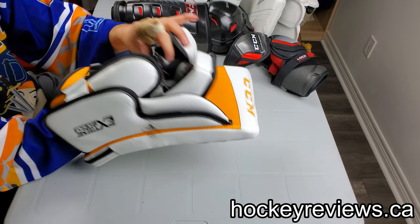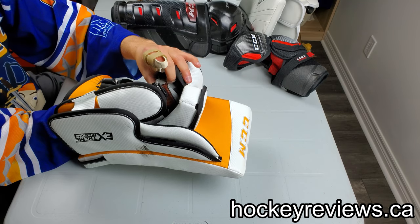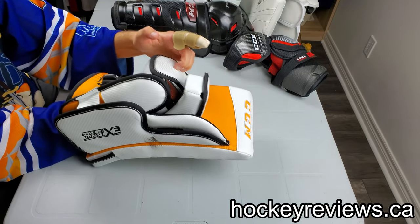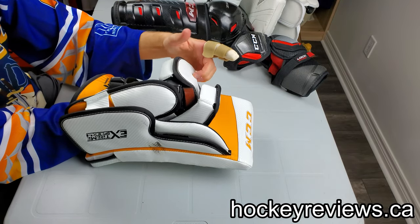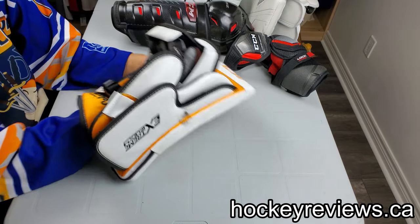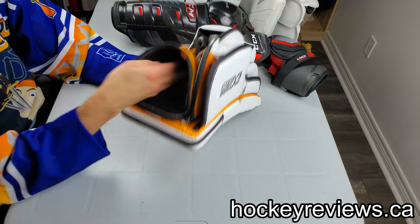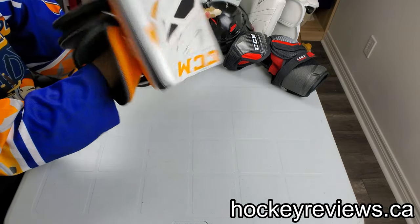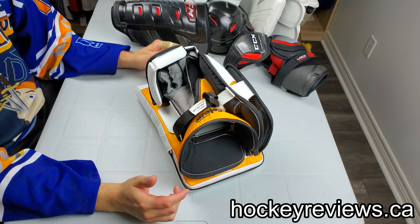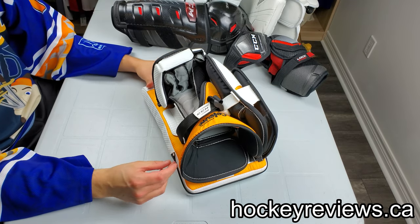I feel like even the top of the fingers are quite padded, which is also really nice. I'm not sure if it's D3O — it kind of feels like it could be, but I'm not positive. That way, if you get hit in the fingers, it gives you extra protection back there. The cuff is a nice open cuff — their new one-piece one. Comfortable. Backhand was comfortable. Blocker was overall pretty comfortable. Now we're going to get to things where I think they do poorly and could definitely improve.